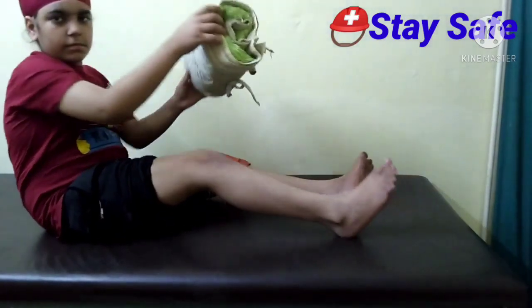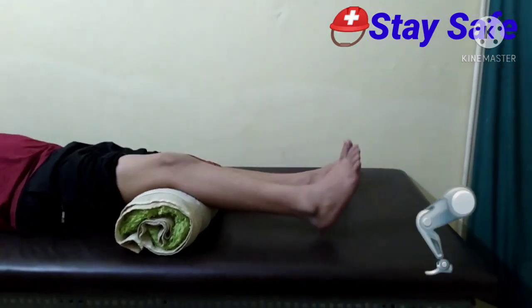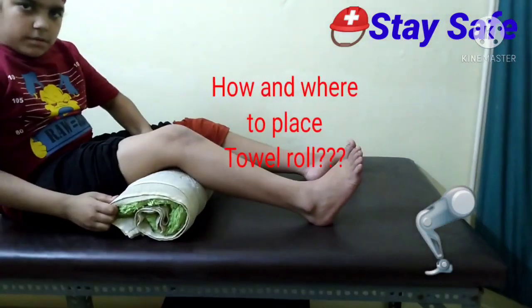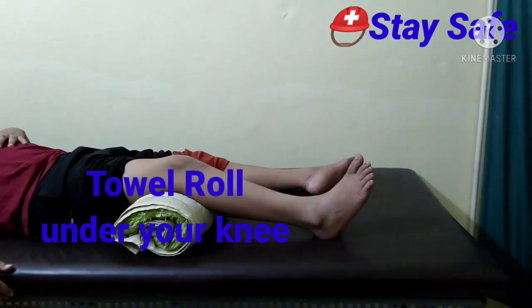I will tell you how to do the exercises. First, take the towel roll and place it under your knee and press down. Make sure you don't raise your head. Press the towel roll under your knee. I will do 10 counts — this will start your strengthening.